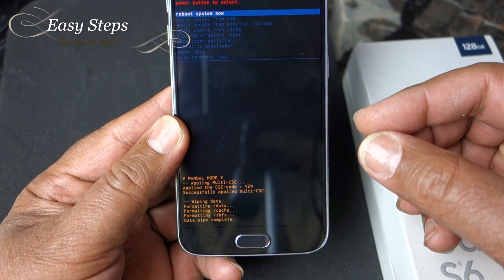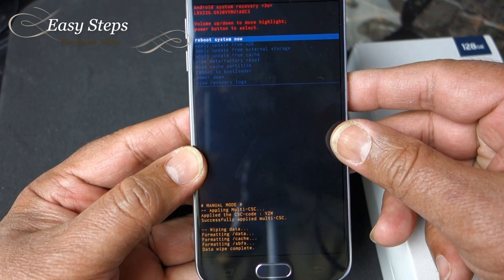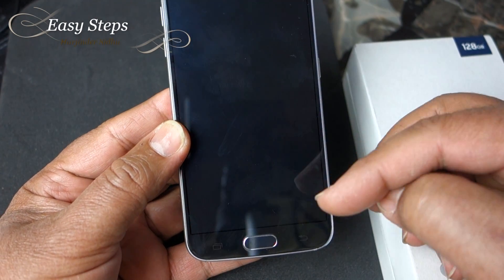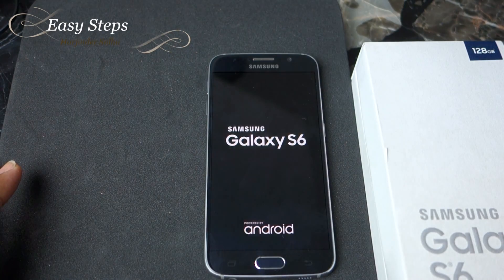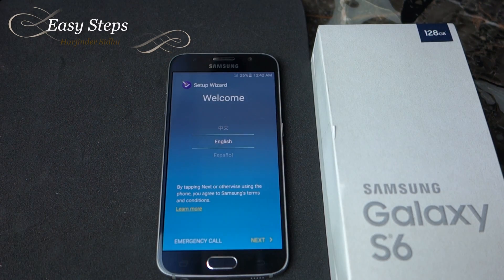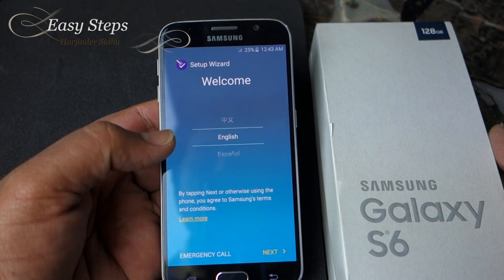Once the data wipe is complete, we're going to reboot the system. It takes a couple of minutes. Now we are on the Welcome screen.